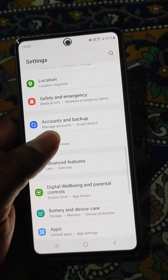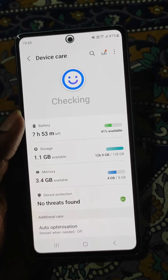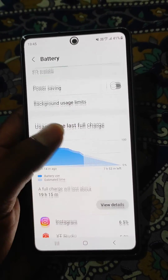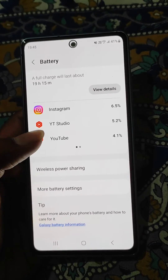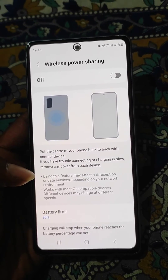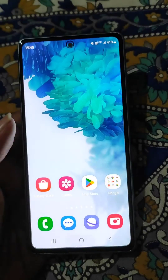You can also find this option in Settings > Battery and Device Care > Battery, and from here you can find the wireless power sharing option. This is how you can use this feature.